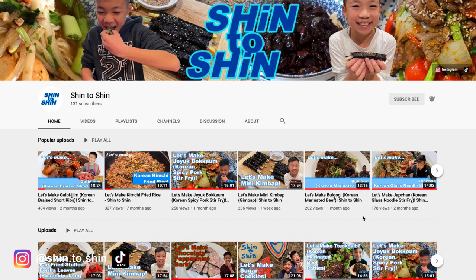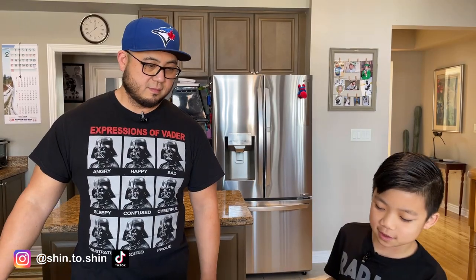Michael, do you want to list off the ingredients for our viewers at home? Please subscribe to our channel and hit the notification button so you can get notified and look at all of our newest videos. Thank you for your support. So the ingredients we're using: edamame,